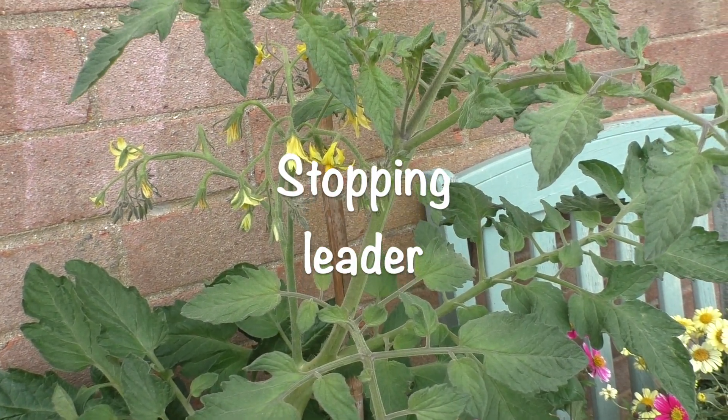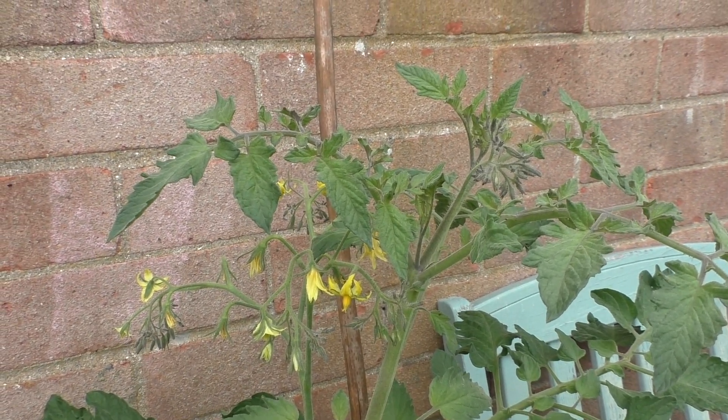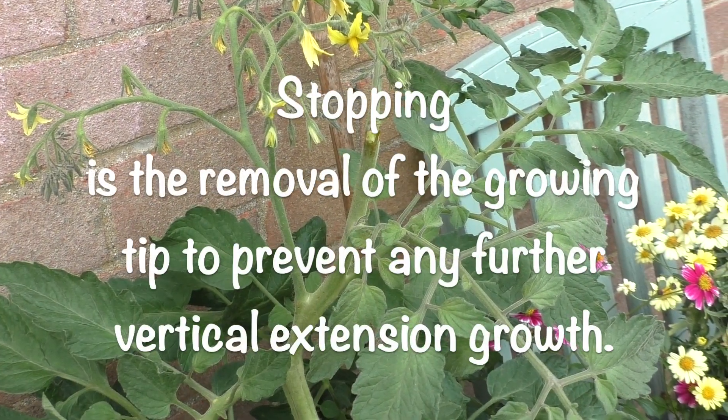The other thing I made up my mind to do was to stop this plant at two trusses - stopping the leader. And what happens when you stop the leader is you divert all of the growth back into the plant.